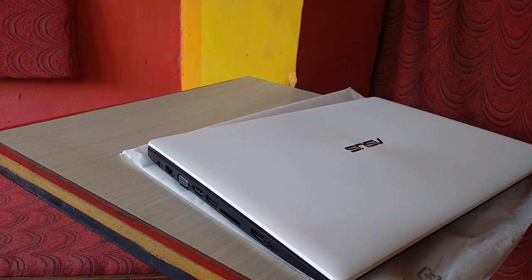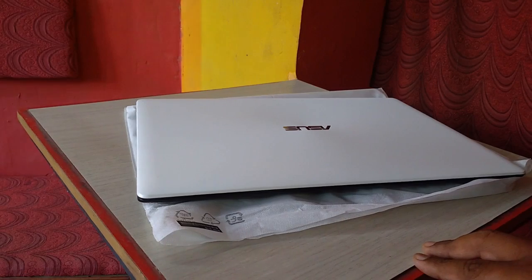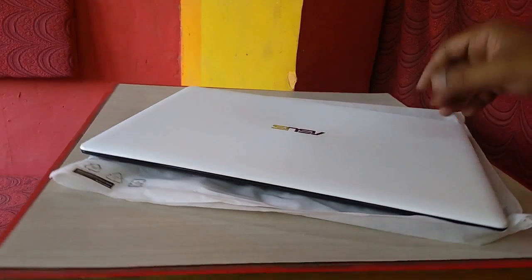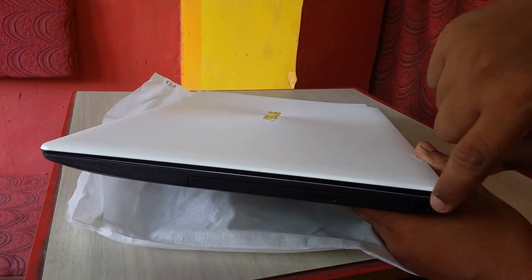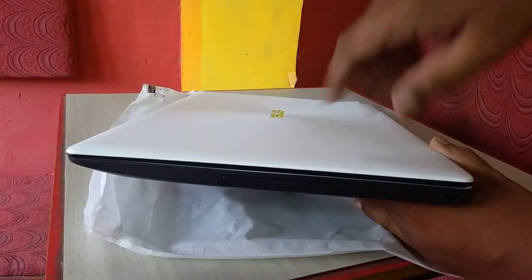Now let's check the color, ports, and build quality. As you can see there is a 2-color combination — black and white. On the right side there is a DVD writer.